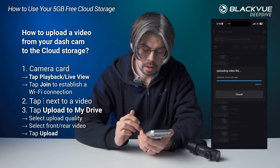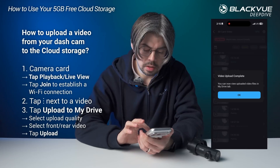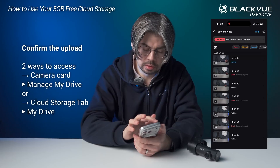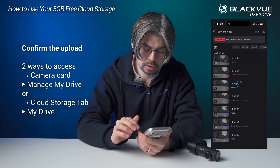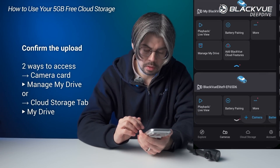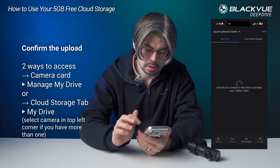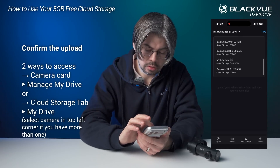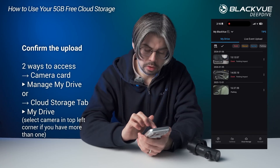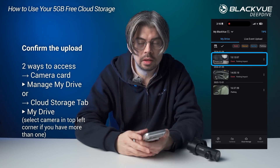It will start to upload this file to the cloud. If I go back to the app and open the cloud storage section, I can scroll back and see my preview there. You can see this new file has been uploaded to my cloud storage.